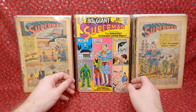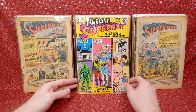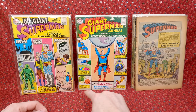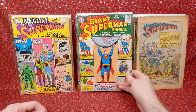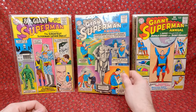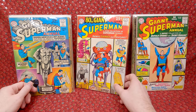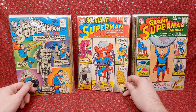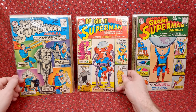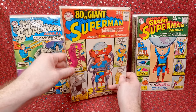Now we have some Superman. 80-page giant number 11 — super cool, has a tape pull down there but not terrible shape. Superman Annual number 8 — some damage on the bottom but presents pretty well. Superman Annual number 7 — really cool cover. 80-page giant number 6 — really awesome cover, got a little chip and damage, but the cover is awesome and it presents pretty well. Though it does look like another extra staple — someone was just having fun with staplers.